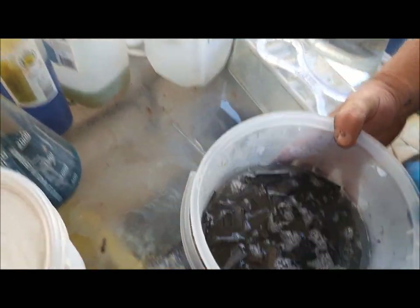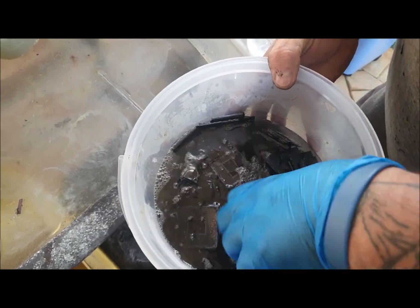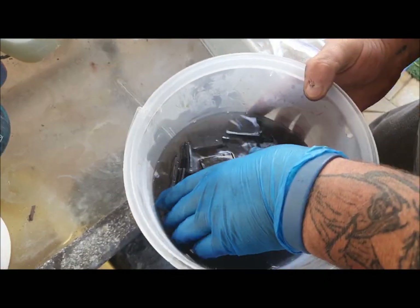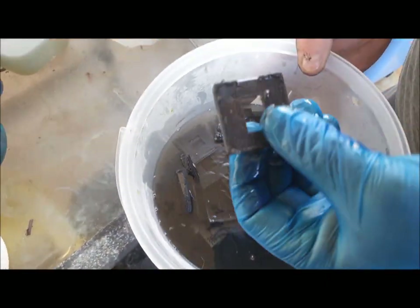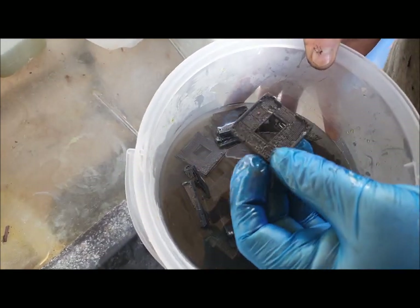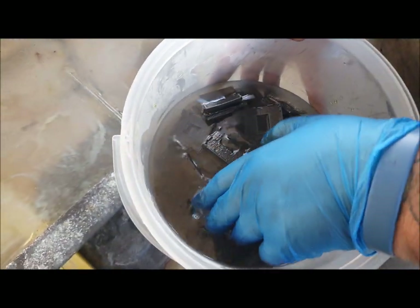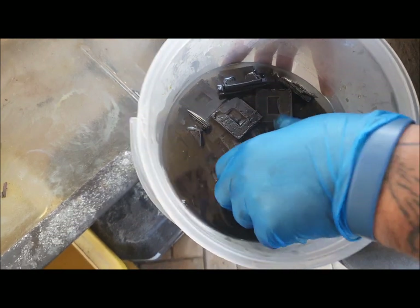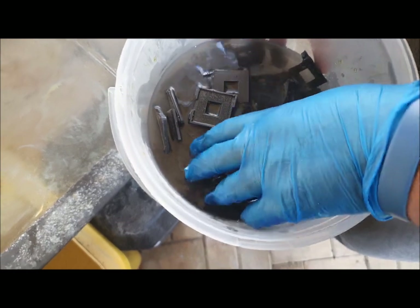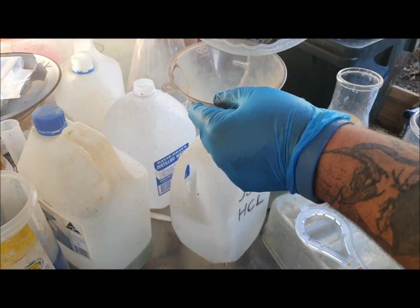They've had a good soaking — it's been three or four hours easily. The purpose of the hydrochloric acid is it eats solder, it eats tin, so all the solder that was on these things is now gone. One thing you'll notice — don't be alarmed — it looks like the gold's gone, but it hasn't. The hydrochloric acid makes it go black and you think, 'What's happened to all my gold?' It's still definitely there.